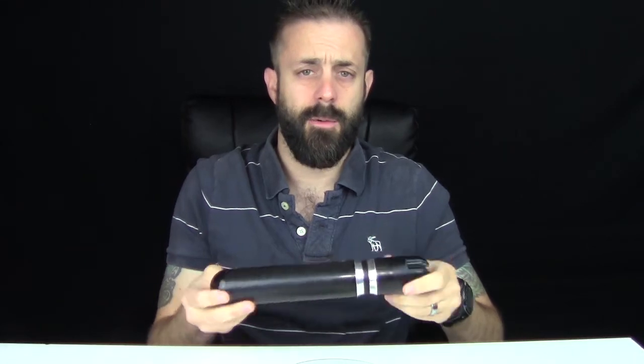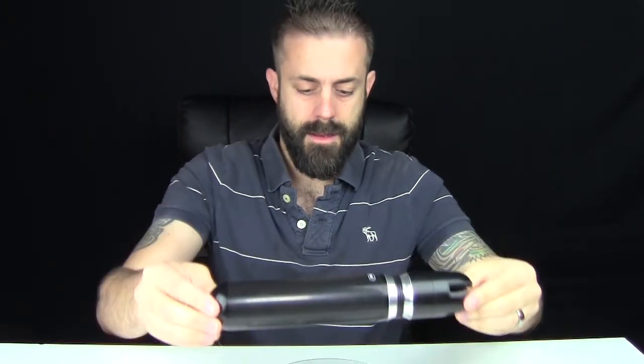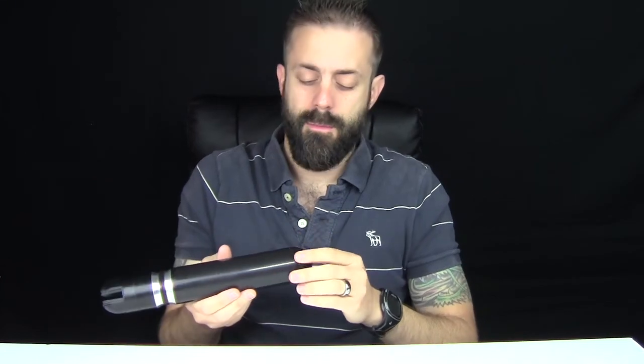I'm going to get it on my scale — I want to see exactly how much it weighs. 14.5 ounces. So it's got a pretty substantial weight to it, but it has to have it for the counterweight because that's all down here. This is the counterweight part, and that's what's really going to keep the camera stable while you're shooting.